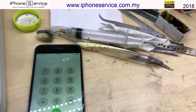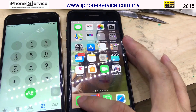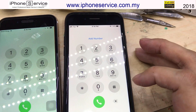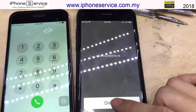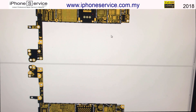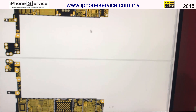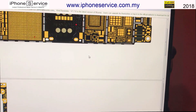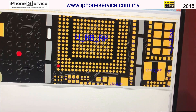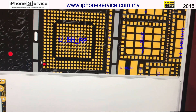Let's try another phone — dial star hash zero six. If an IMEI number comes up, the baseband is working; if nothing appears, it's a baseband problem. Today we're looking at the iPhone 6 baseband IC, also called the UBBRF IC. This chip is responsible for controlling the IMEI and network functions of the device.